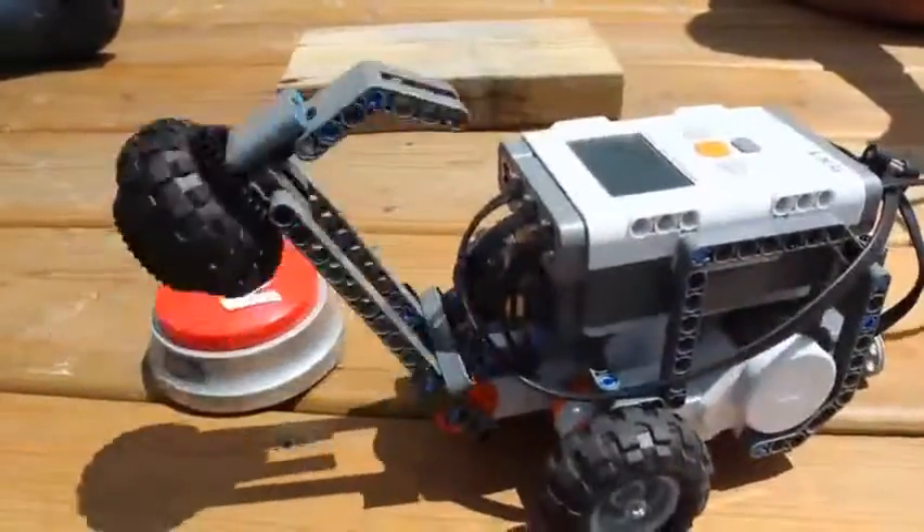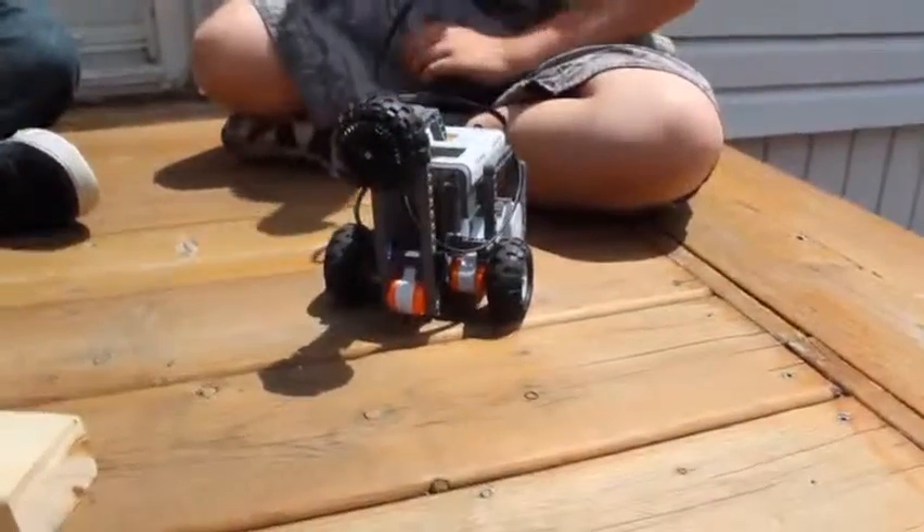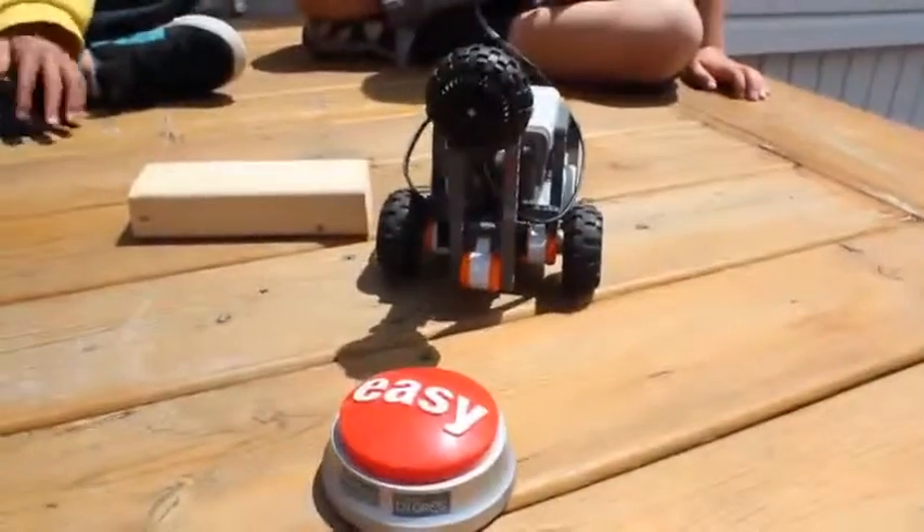When the touch sensor is pressed and released before a predetermined time, such as one quarter of a second, the hammer comes down. That was easy.